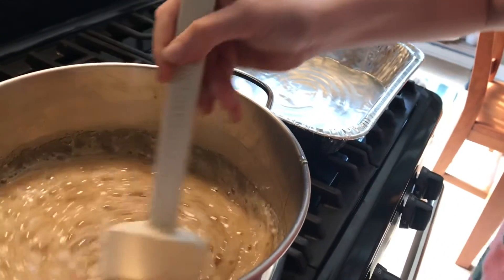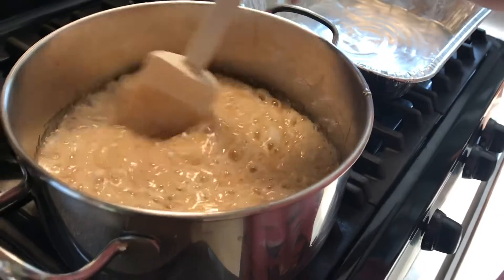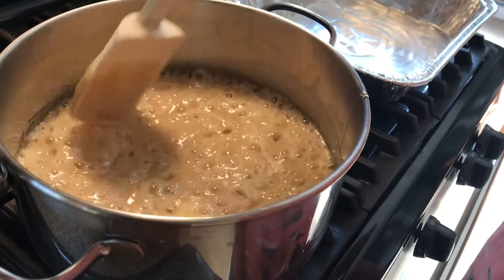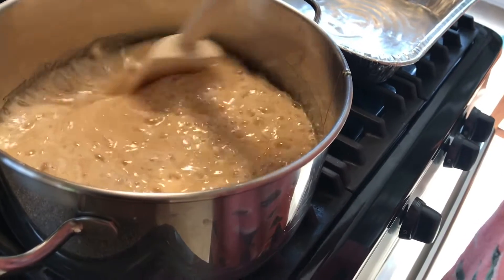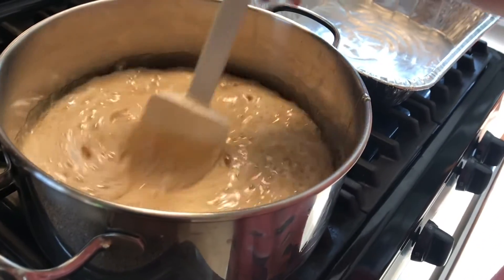Look at that — it's already done all that! It's our first time making it and it's actually doing quite well. It's definitely rising up.